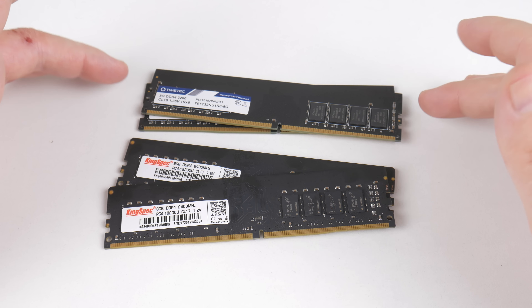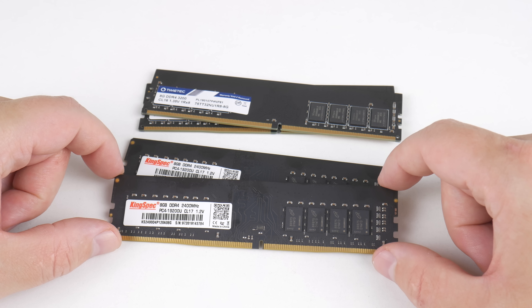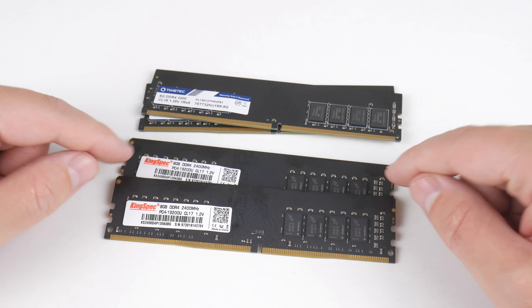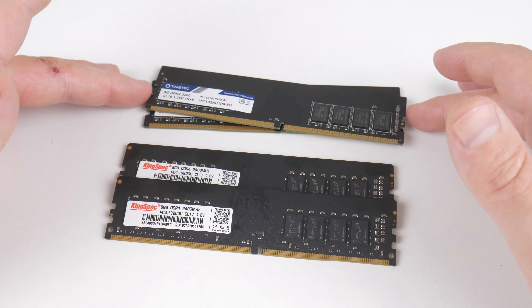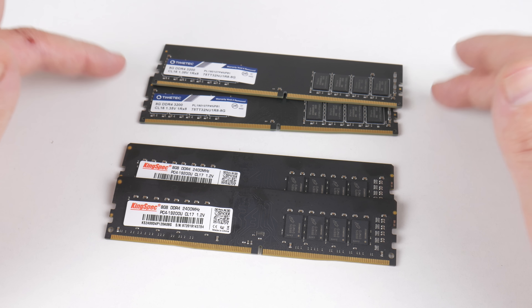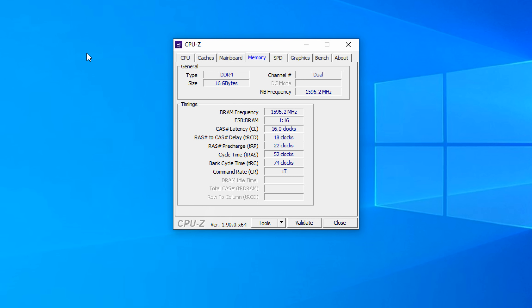For RAM we're going with 16 GB. Once again we're using the KingSpec 16 GB RAM kit, overclocked to 3200 MHz with CL22. I got a lot of comments about the slow timings, so we're using a second RAM kit for comparison at the end of the video. This one has a memory profile and will also run at 3200 MHz but with CL16, so I'm looking forward to seeing if there's a difference.